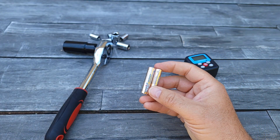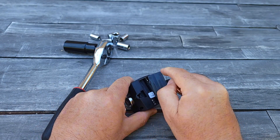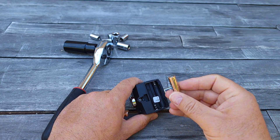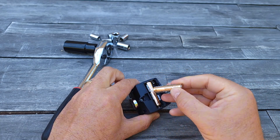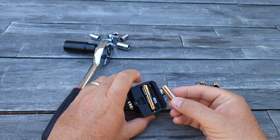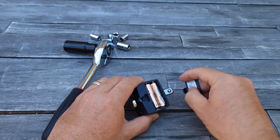It does come with a battery which you need to install. You open up this and insert — make sure you insert correctly, minus to minus side like this — and then you just close it.